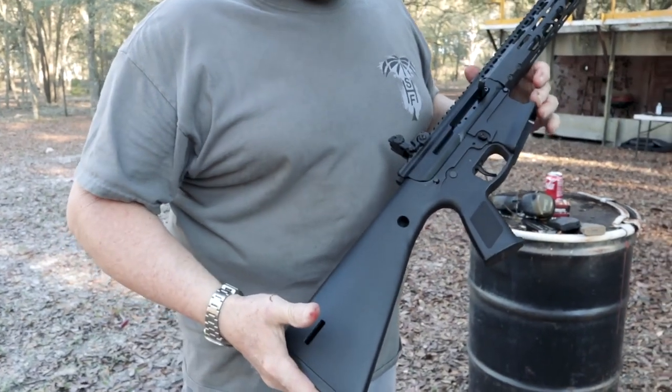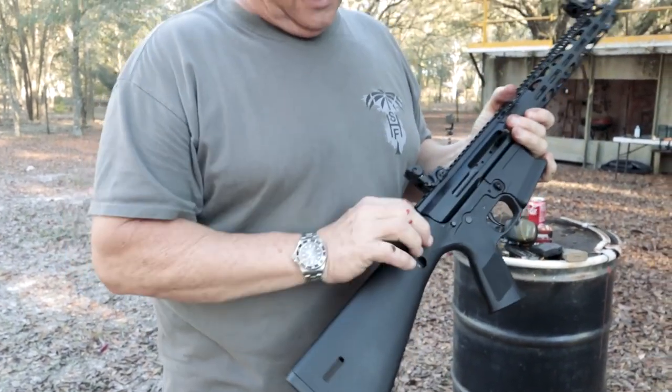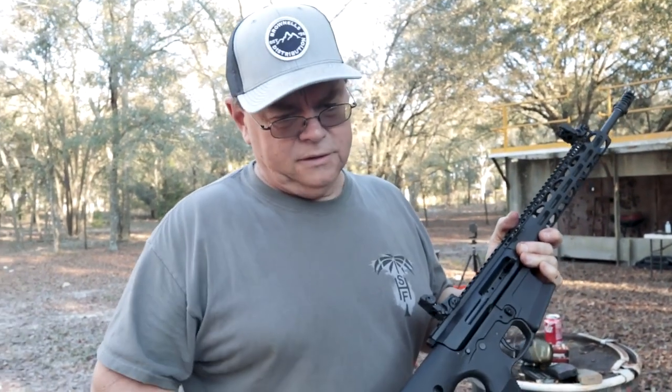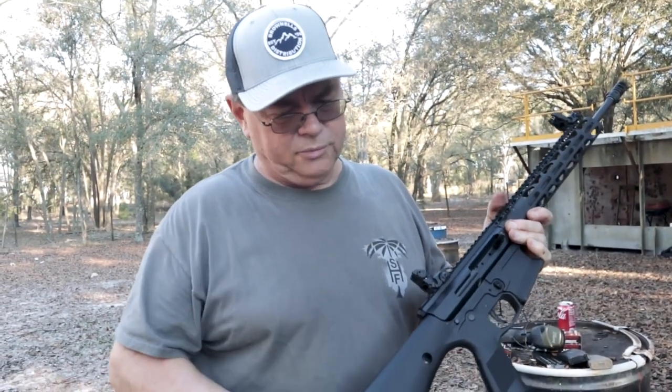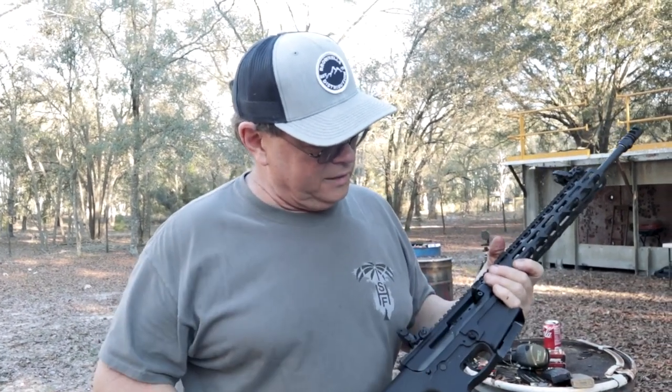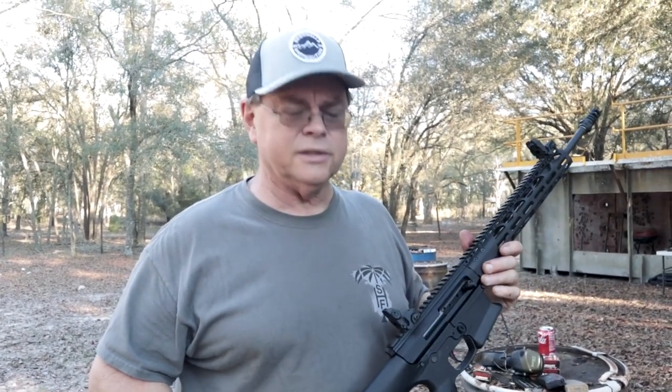Walt's build has standard AR trigger components inside and an Armatech buffer assembly — an all-in-one spring buffer. The bolt is specific to the side charging upper and came with it. He also added Magpul sights for the time being.